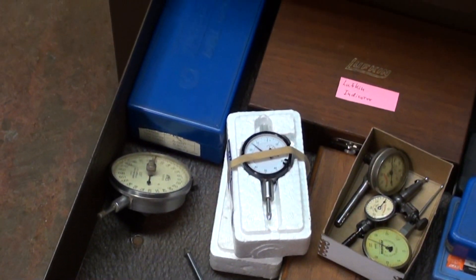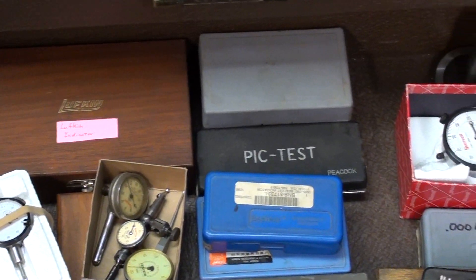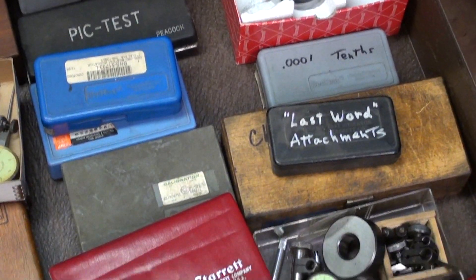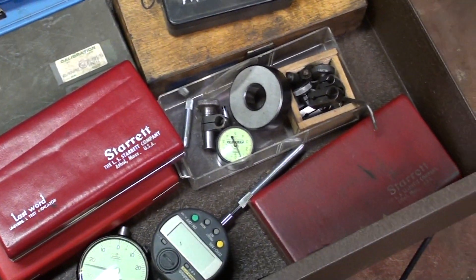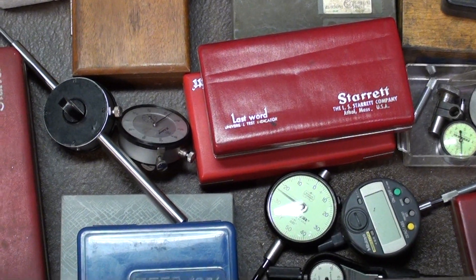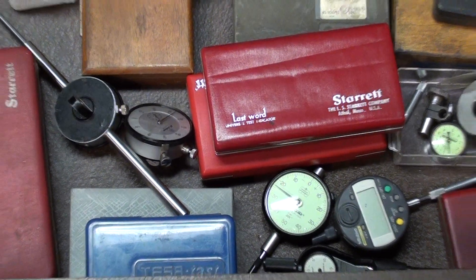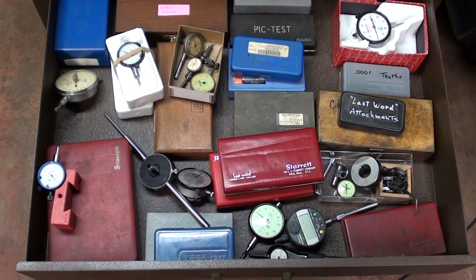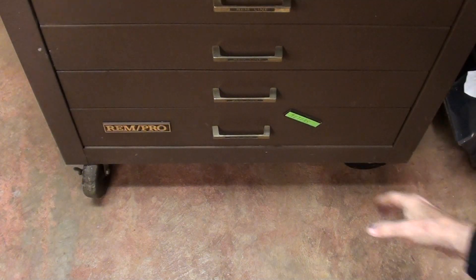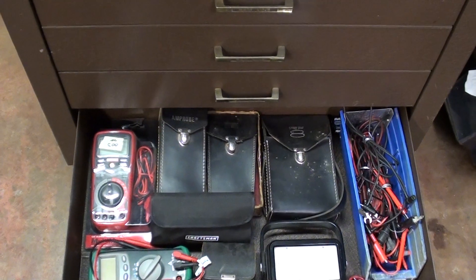About every kind and style of indicator that you can imagine — you've seen them, you've seen me use them. I've got a lot of last word indicators, and then there's more indicators over on the other side of the shop. How many do I need? That's crazy.